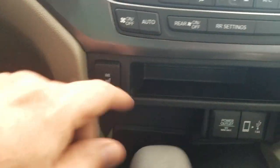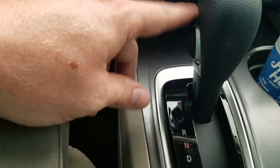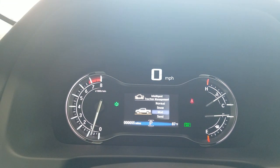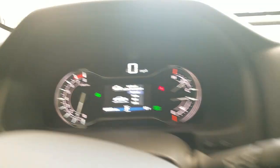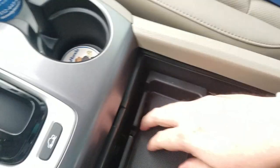Heated seats — controls are right here for left and right side. Down here I have a power outlet and a USB. Standard shifter right here with my overdrive. I do have traction function modes I can toggle through: normal, snow, mud, and sand. Inside the center console I have a large storage area with a sliding tray, and then another outlet and USB in there.